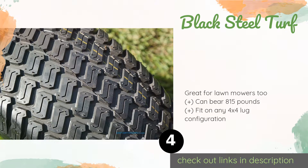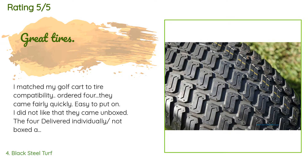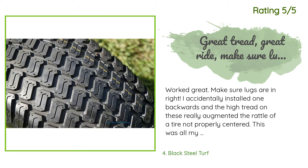This product is rated 4.7 stars from 69 customer reviews. A customer said: I matched my golf cart to tire compatibility, ordered four, and they came fairly quickly and were easy to put on. I did not like that they came unboxed — delivered individually — but everything worked out and we love the tires. Another customer said: worked great, but make sure the lugs are on right. I accidentally installed one backwards and the high tread really augmented the rattle. This was all my fault, but throwing out my lesson learned for doing a job too quick.